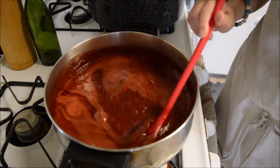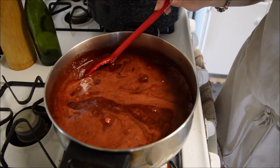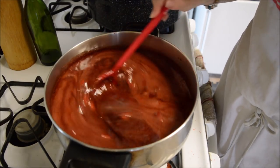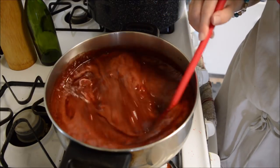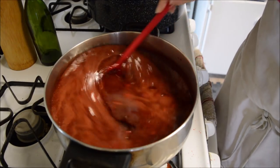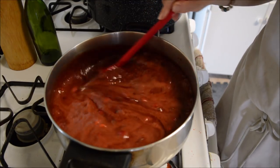We are now at the rolling boil stage — I cannot get it to go away, as you can see. I'm going to time this for one minute, stirring the entire time so you don't make a mess all over the place.